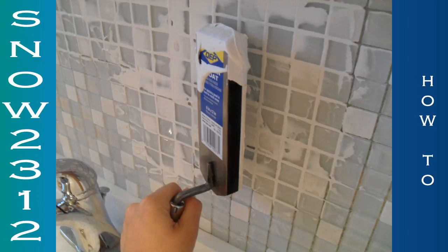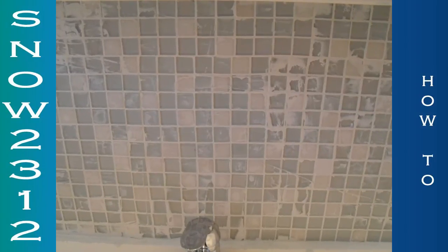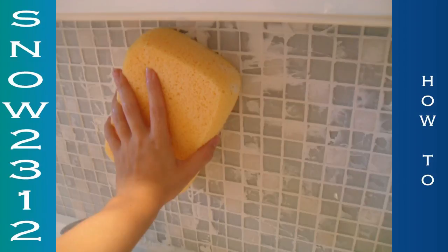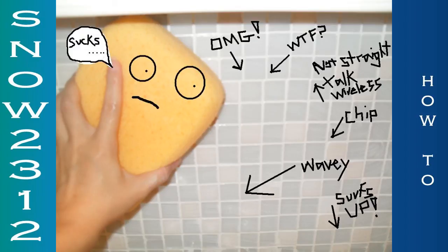You just push it in, then you scrape it at a 45 degree angle. Then I took a big sponge and wiped it on the tile. After two hours, it says to take a cheesecloth and remove all of the haze, which is all the grout that kind of glazed over your tile. I don't know what to do. Oh my gosh!